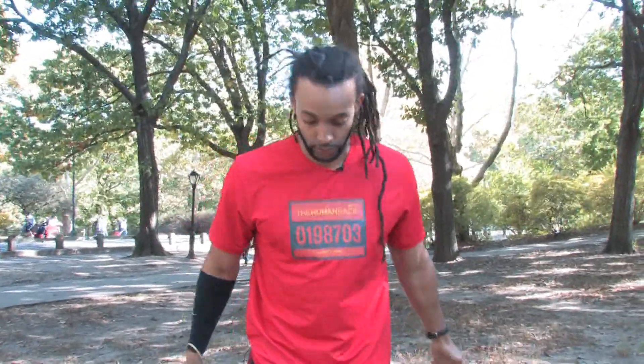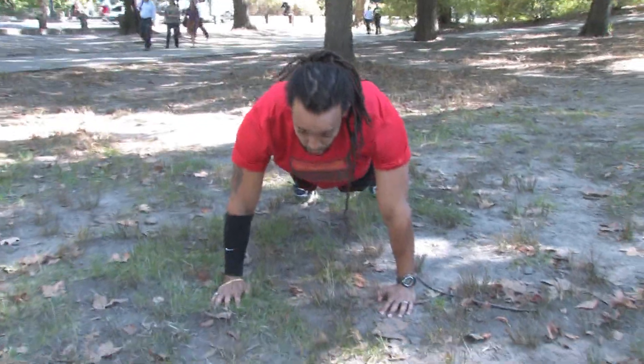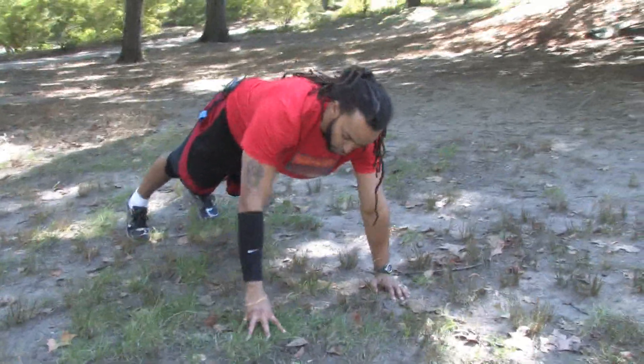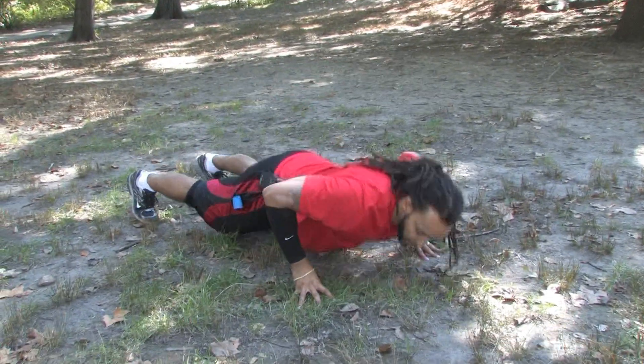One of the oldest and most useful exercises for building upper body strength is the push-up. When you think about the push-up, you're using your chest muscles, your back muscles, and your arm muscles. So you go from a simple push-up, where your hands are flat, chest is across your hands, and you're up and down, to something a bit more creative where you're on your fingertips, increasing the strength in your hands.